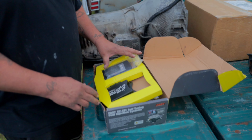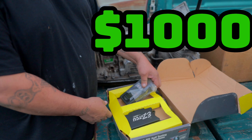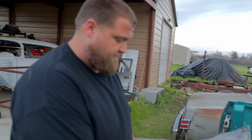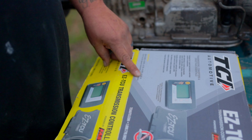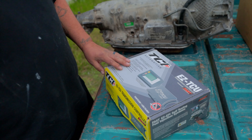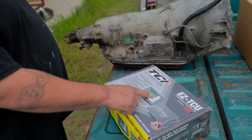I actually found this one brand new at a really good deal. Online from places like Jegs and the companies themselves, it runs anywhere from $1,000 to $1,100. That's almost as much as the transmission itself. This controller works for any GM transmission — the 4L60, 4L65, 4L70, 4L80, and the 4L85. I've read really good reviews on it, which is why I wanted one.